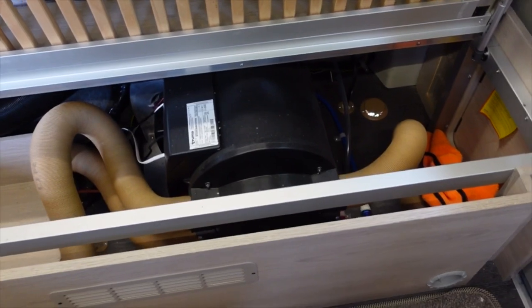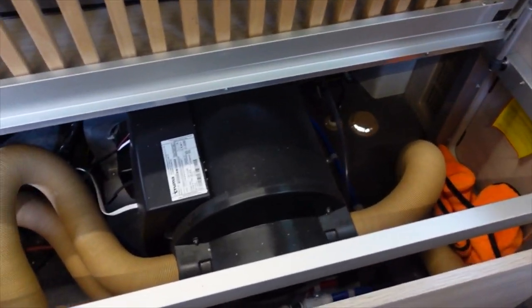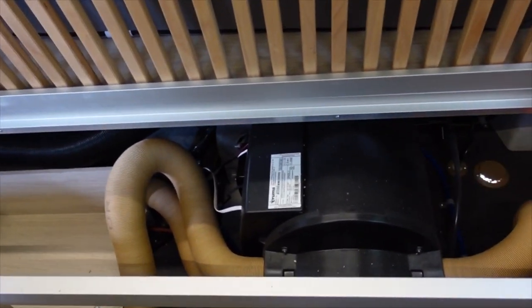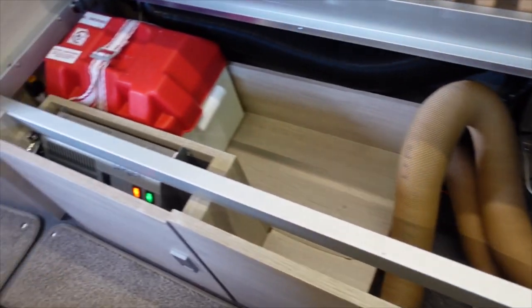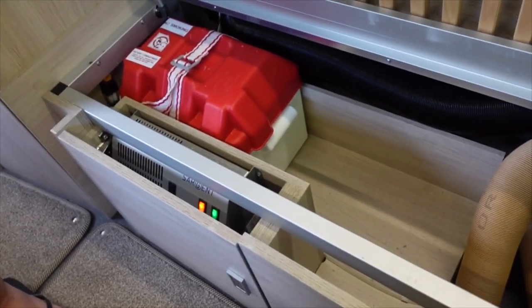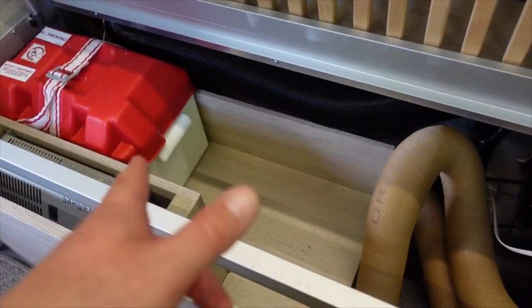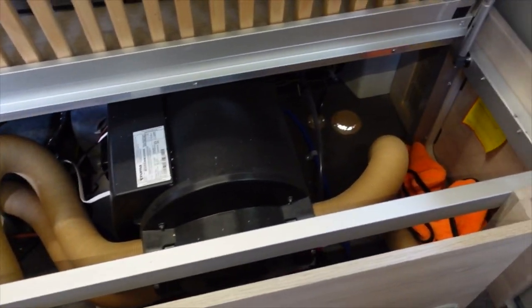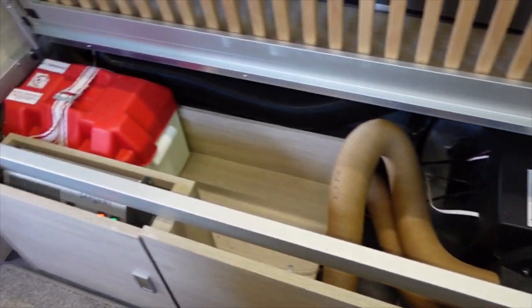Under the driver's side rear bench is basically the boiler - we've got the Truma boiler in this one. On the new vans they have a Whale underfloor system so they've got a bit more space. We've got one leisure battery in there and our control unit for the van. You could fit another leisure battery in, but we haven't - just to save on weight and fit more outdoor stuff.